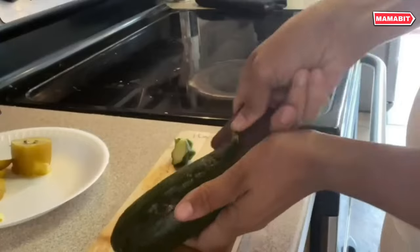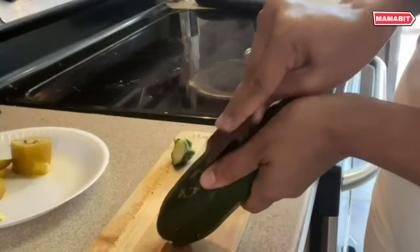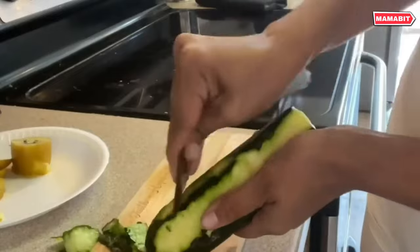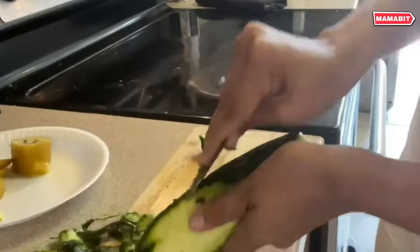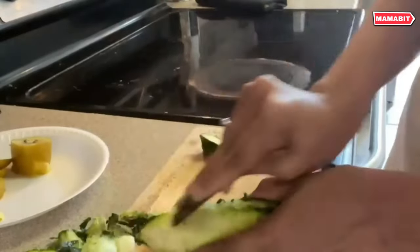With stiff, sharp edges, these versatile scrapers powerfully remove stubborn baked-on food from pots, pans, plates, and cookware without scratching. The angled four-side design flexibly reaches corners and crevices.